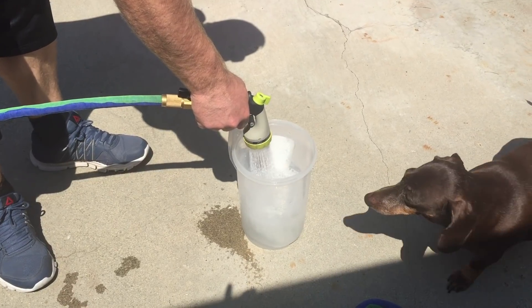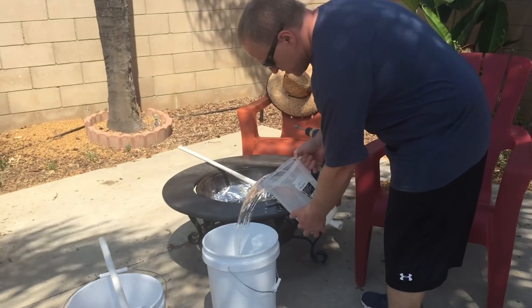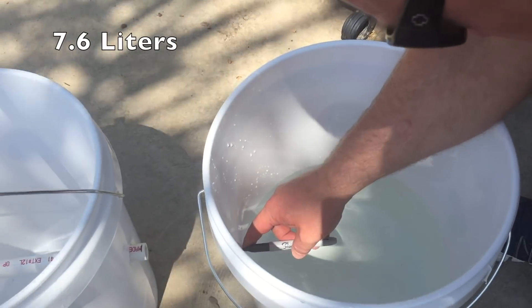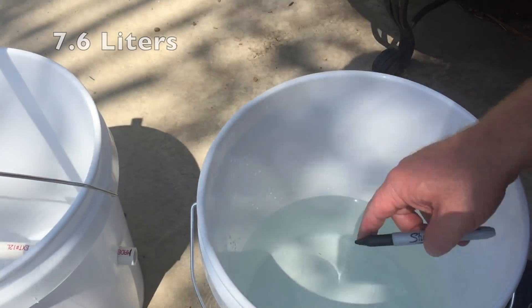It costs about $20. I'm adding water here. I'm going to do two gallons in this one, and with the nested buckets we'll have a better reservoir and grow area.